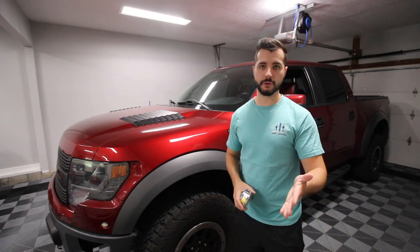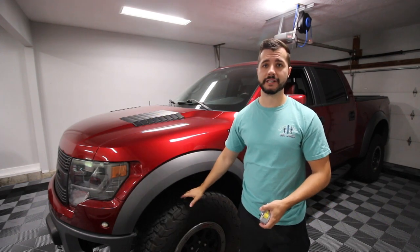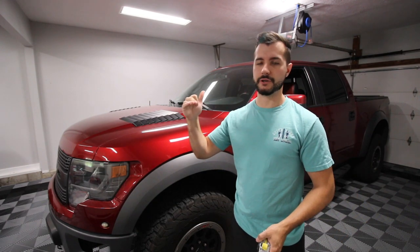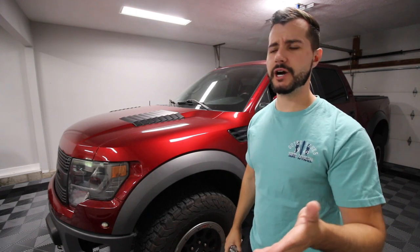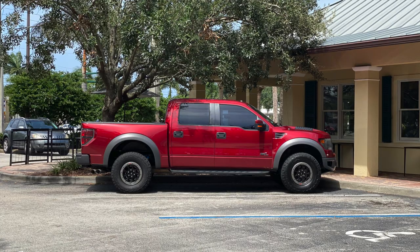The Raptors from factory come with several perch settings for the front, and the factory setting is on the low perch. A lot of guys like to actually increase it to the mid-perch. There's also a high perch mount — those are the three different settings on the front of this truck. A lot of pickup trucks, especially the Raptors, come from the factory a little raked where the front end is a little bit lower than the rear, so what this does is just levels out the truck.